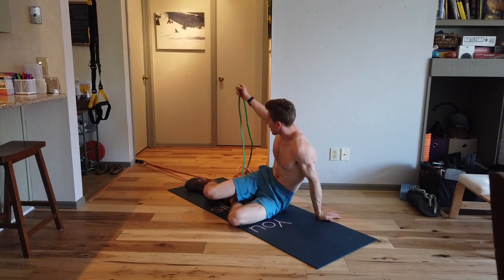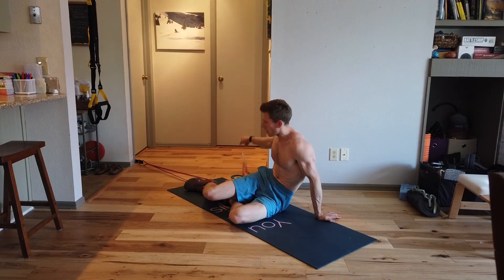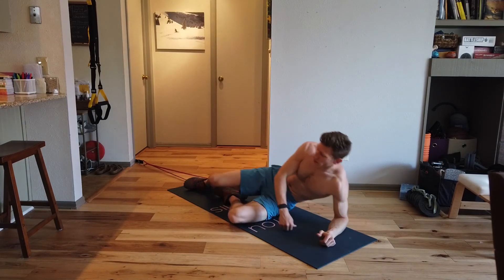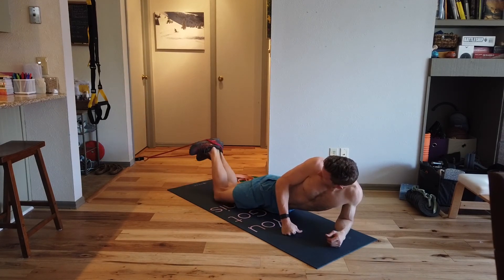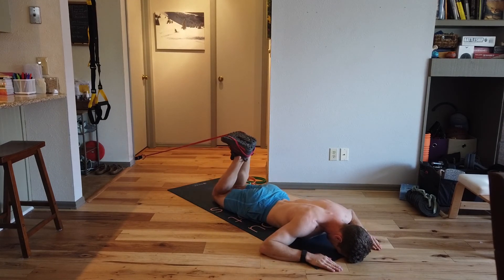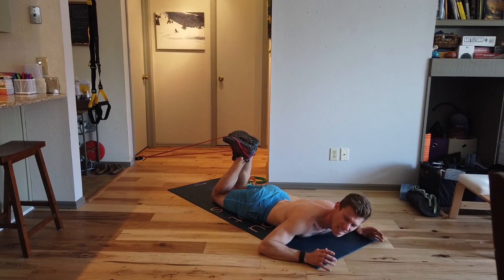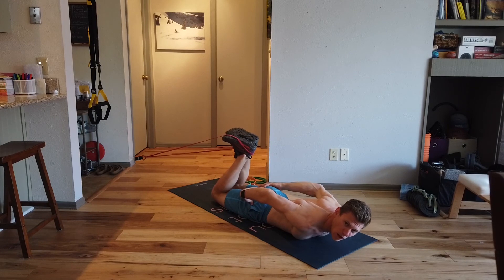To increase the intensity you can either add multiple bands or use a much thicker band. Coming away from the door is also a method. Another nice addition is that you can do two-legged curls — face down, exactly the same principle, hips on the floor, curling towards you and back down. I like to hold at the high point for a few seconds, tense up, then release, really activating the glute at the high point as well.